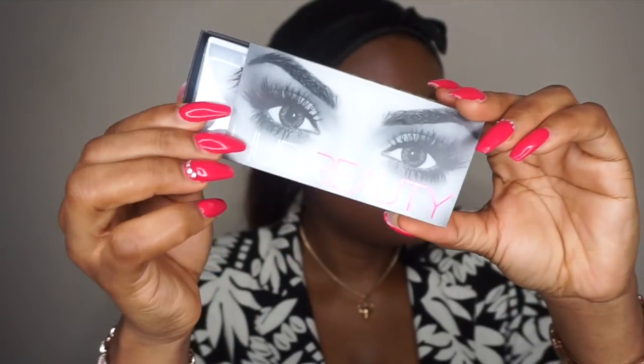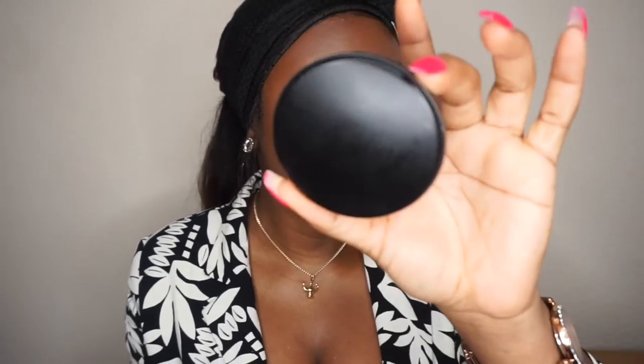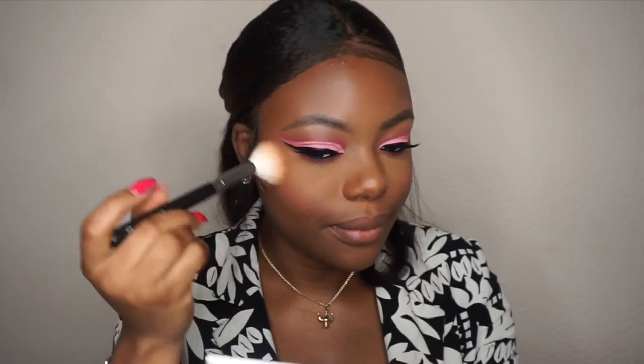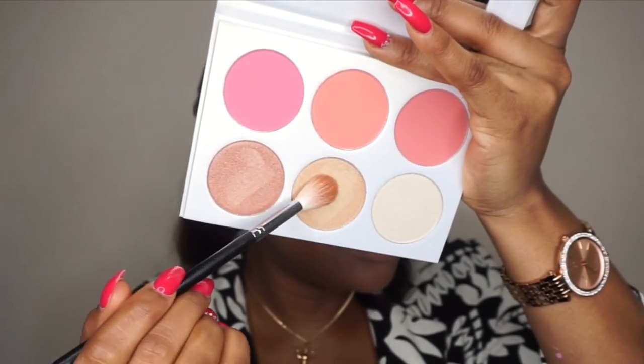Now I'll do the lashes. The next thing is to dust off the excess powder on my face, so I'm going to use the BH Cosmetics Pro Matte powder — my face powder in shade 250. Then I'm going to use a Funcare Cosmetics blush and glow kit and take this blush with a makeup mixing spray. I'll take the highlighter from this palette.